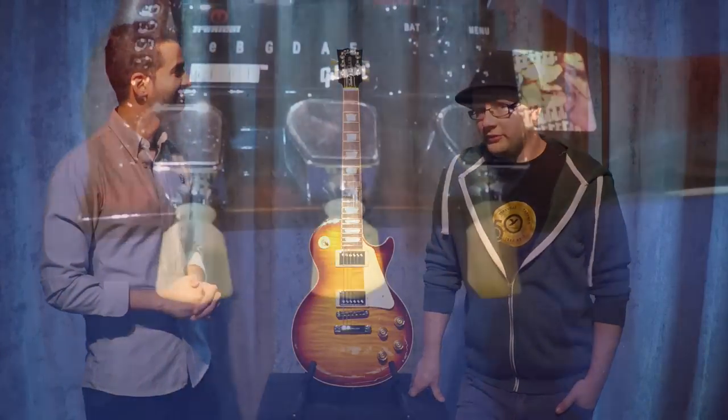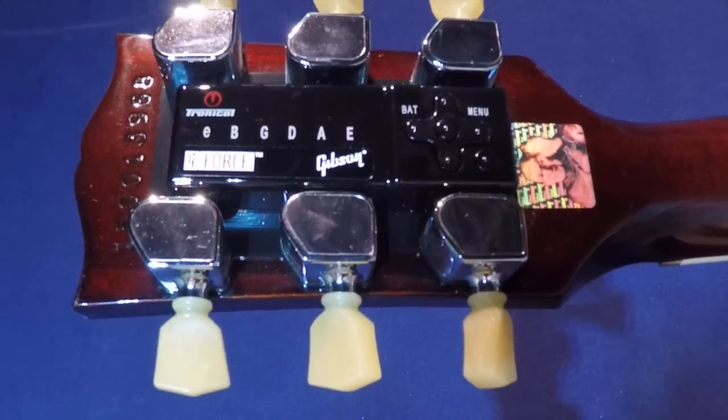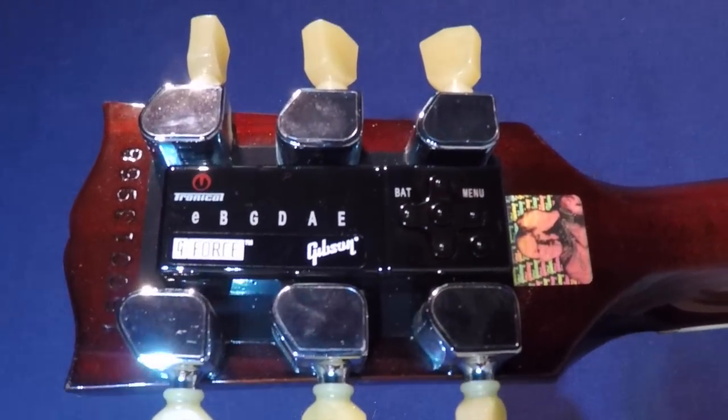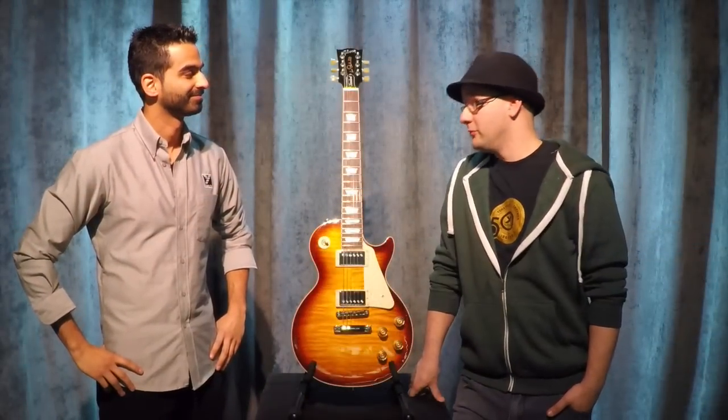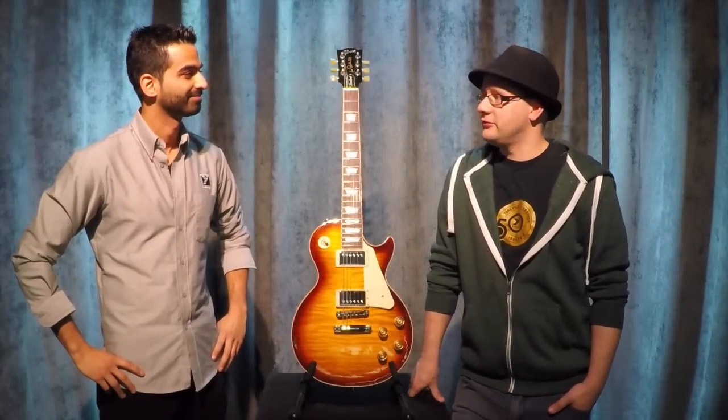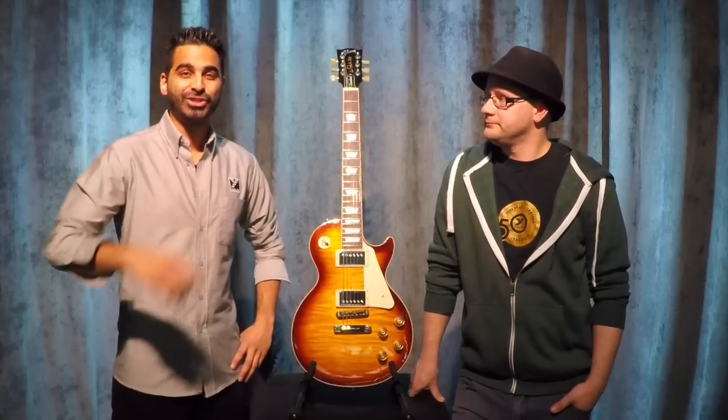Well, Steve, the G-Force Tuning System is an advanced automated tuning system developed by Tronicle in Germany, specifically for Gibson's 2015 line. There was the mini-tune before it, and now there's the G-Force. Good to know — let's show you how it's done.